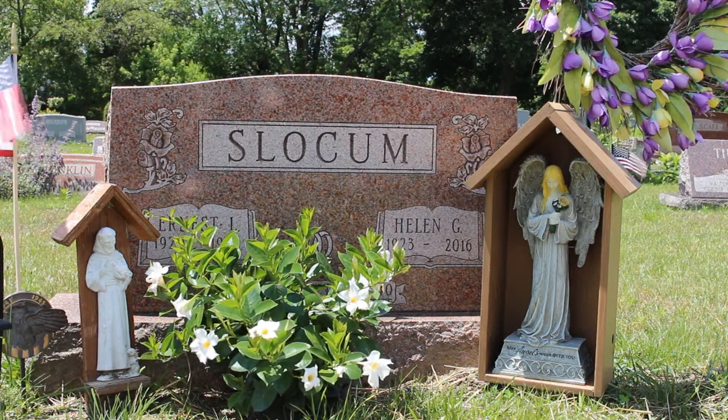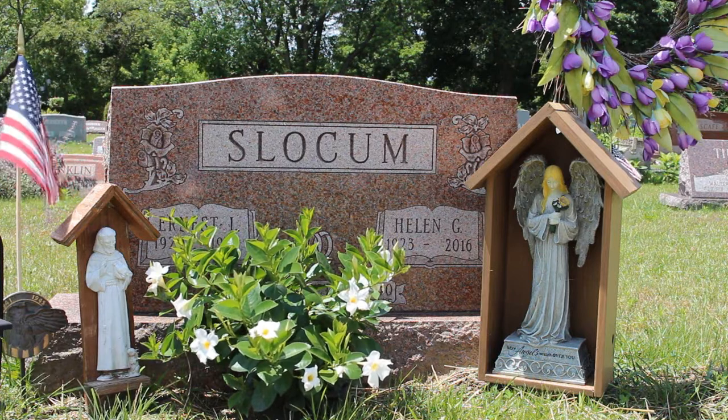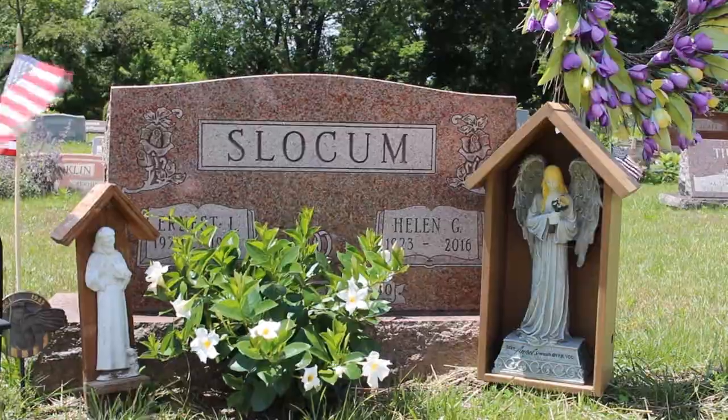Here's the final location of the angel — should last a good long time. I think my mother-in-law would be really happy not only with the angel but with the shelter that was custom made for it. I really enjoyed that build — I think it came out very nice.